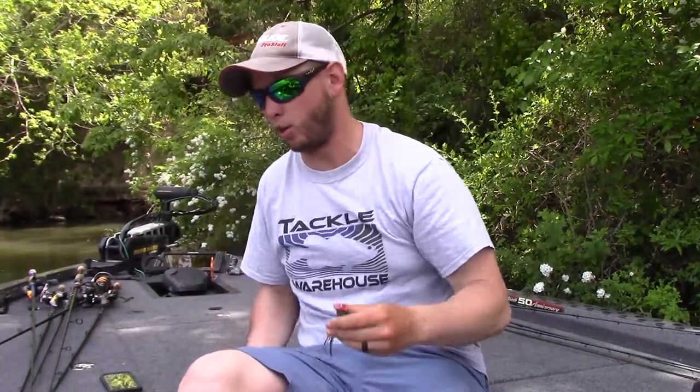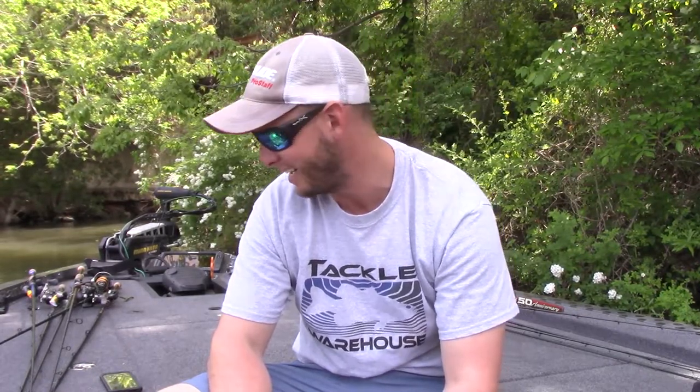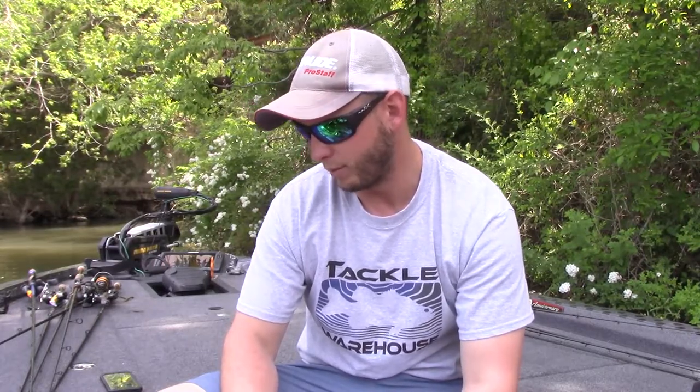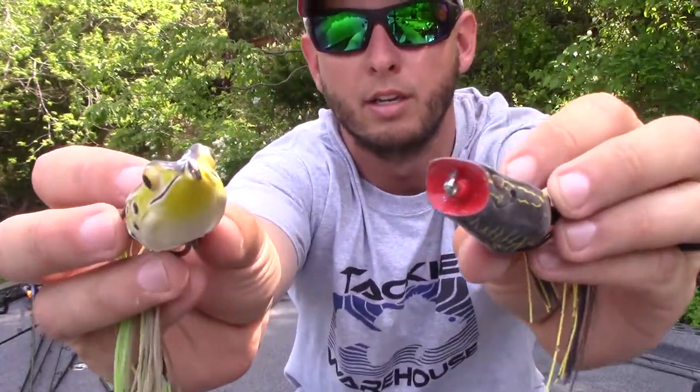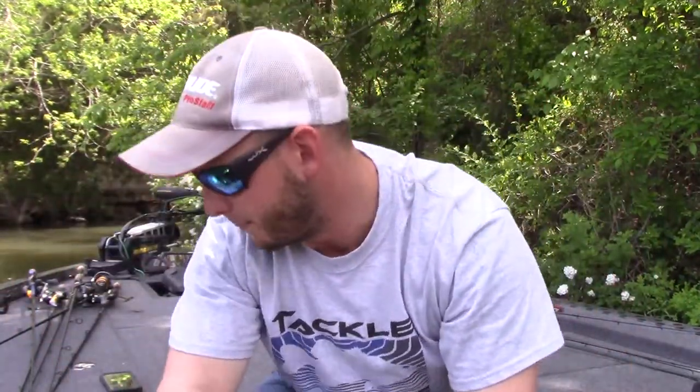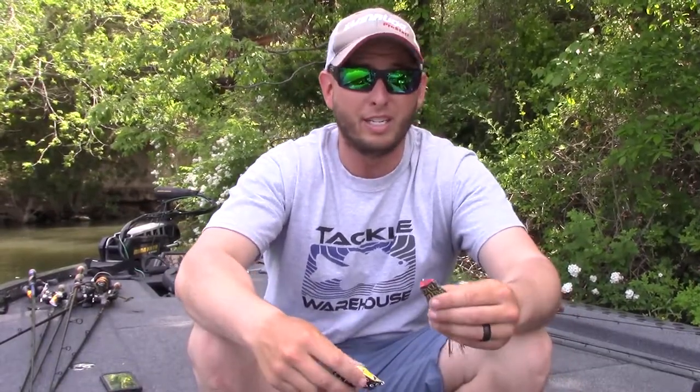Equipment is a big one too. Having the right rod — absolutely baitcasting equipment. I've seen spinning rods used on frogs and that's generally not something I recommend. I like to throw frogs on a 7'3" to 7'4" rod. A 7'4" is definitely what I recommend — you can skip it and work it really well. I wouldn't go up to 7'6" or 7'7". Now there are two types of frogs: what you call a popping frog and your regular hollow body frog. Different situations call for different ones.